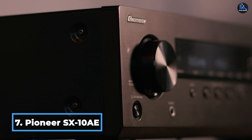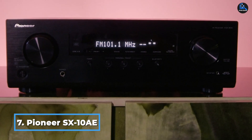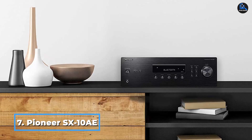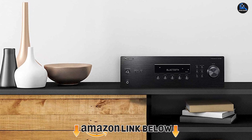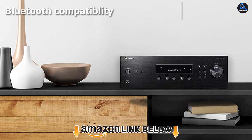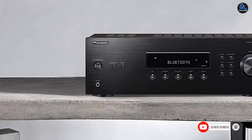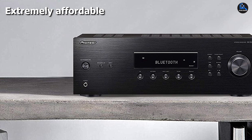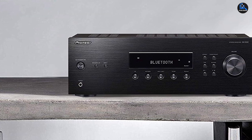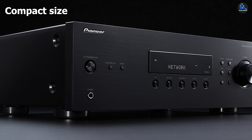Moving on to number seven, we have the Pioneer SX-10AE. Pioneer is a trusted brand that makes a variety of high-quality budget equipment. The SX-10AE offers the best quality, specs, and features we've seen in the sub-$200 price point. It has a dedicated subwoofer input, Bluetooth compatibility, and two channels each with two pairs of five-way binding posts, which is enough to power pretty much any pair of speakers. The back panel is also simple and easy to understand for the newly initiated.